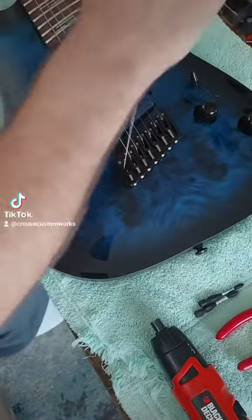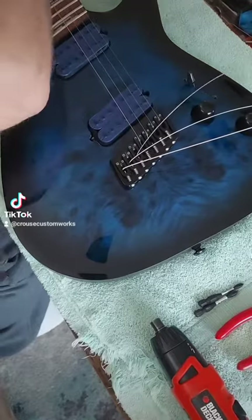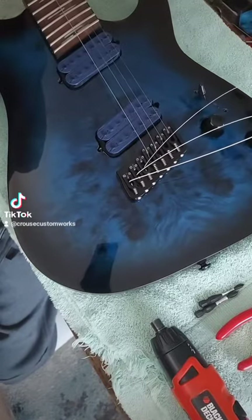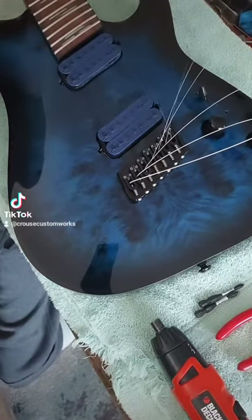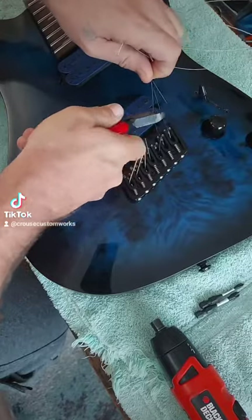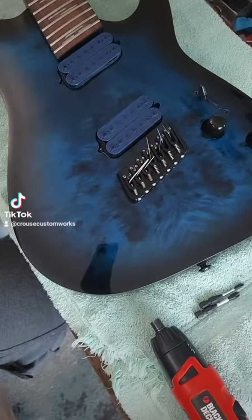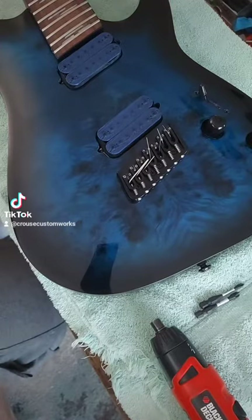Okay, so part one of installing the new bridge pieces. The whole reason I'm doing this is because the original bridge — it's a Hipshot. Hipshot makes good stuff, I've used their stuff before, but for whatever reason this particular bridge has a problem. The saddles — a couple of them — I couldn't lower them enough to adjust the string action height. The mounting screws didn't seat down far enough, so the saddle would hit the top of the screws and keep it from going down any further.